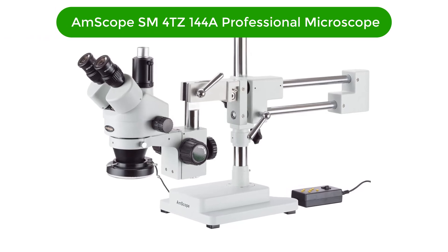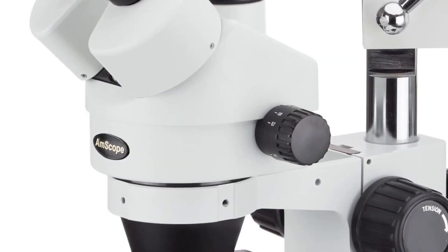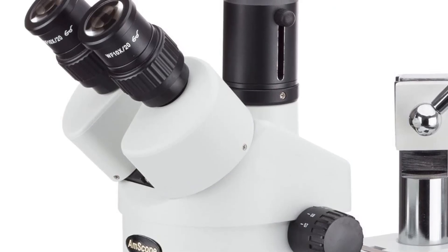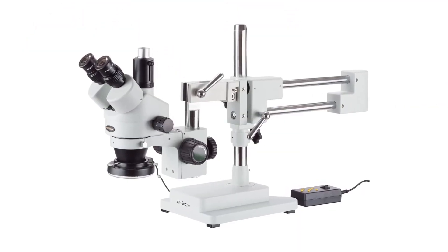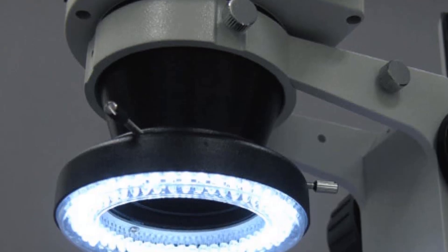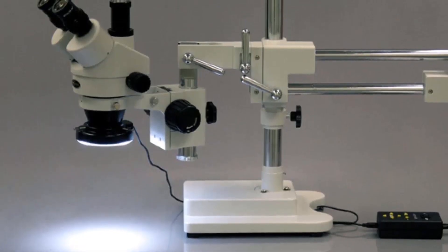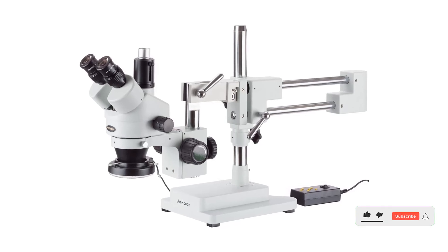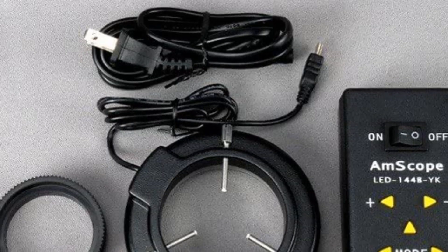Number four, our fourth best pick is the AmScope SM4TZ-144A Professional Trinocular Stereo Zoom Microscope — the perfect choice for professionals or advanced hobbyists looking for precision and accuracy. This microscope features a powerful 3.5x to 90x magnification range and 0.7x to 4.5x zoom flexibility. For illumination, it has a 4-zone LED ring light for variable lighting intensity. It also includes 0.5x and 2.0x Barlow lenses for added versatility, and is designed to work with 110V to 240V power sources.